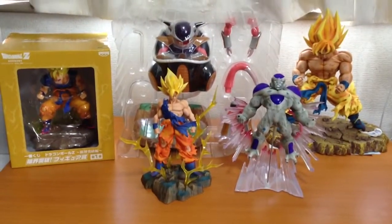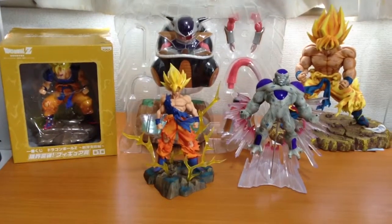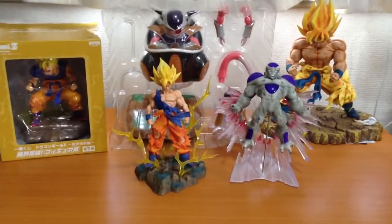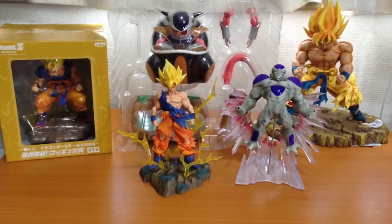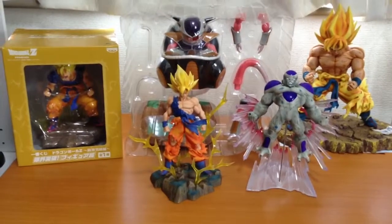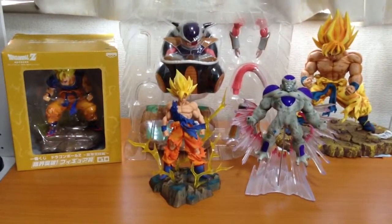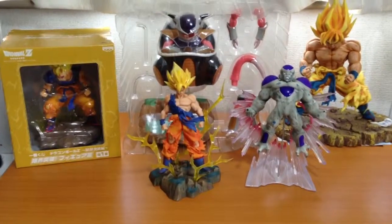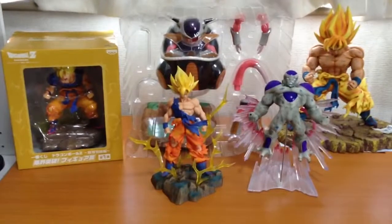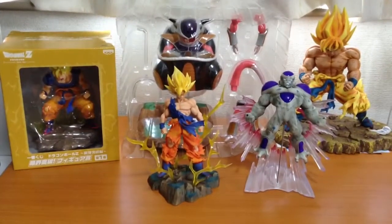Today I'm going to review some figures of both Freeza and Goku, because any Dragon Ball Z figure collection is not complete without them. In my opinion, it's the coolest fight — the best fight in the whole series. A planet gets blown up, a tyrant of the universe gets defeated. The Freeza saga really is the climax of the Saiyan saga as well.